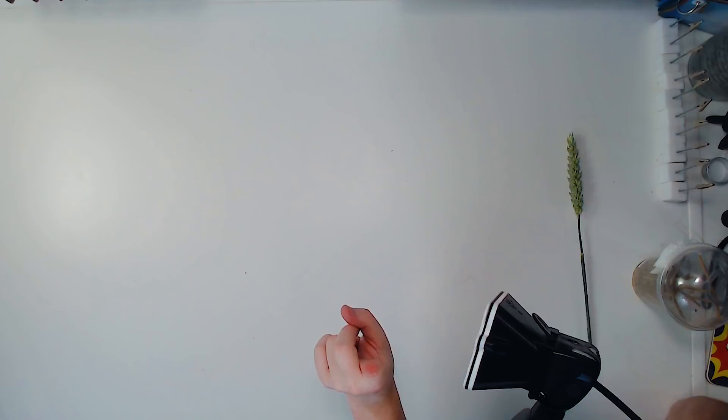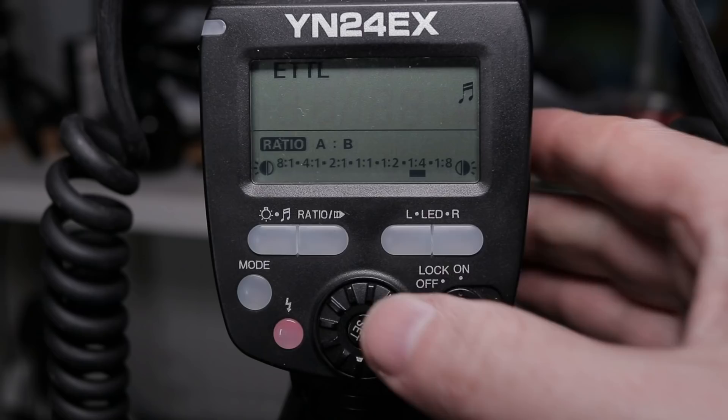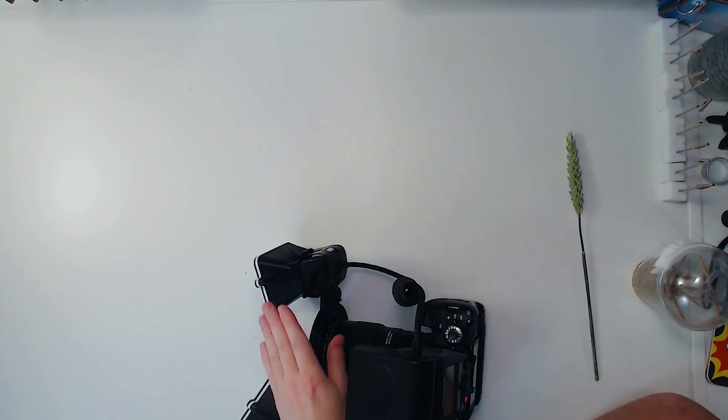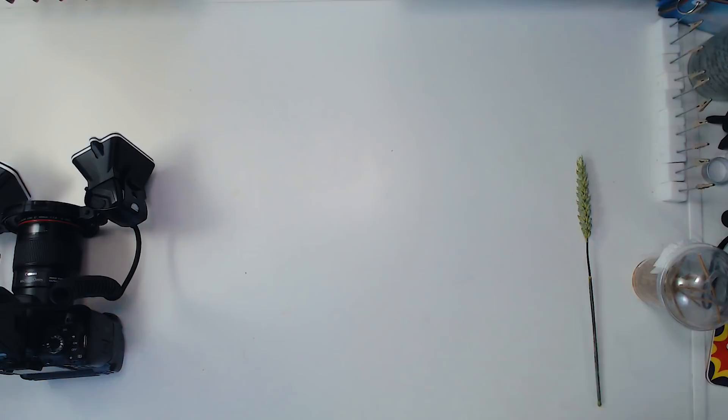I'm going to set the ratio to 1:8 and test that now. You can see there — my ugly fingernail — but you can see how one side is brighter than the other. I'm going to bring it down to one quarter power. Because we're on TTL, I don't know exactly what power this flash head is at, but this fill flash head will only be one quarter of whatever the main is. Actually, let's put it to one half power — that's what we used on our speedlights for our prime mantis shots. So whatever power the main TTL head sets itself to, the fill will be half that. I have been requested to do a dedicated video on the settings for this flash, and I will be doing one, but it's going to take a few weeks.